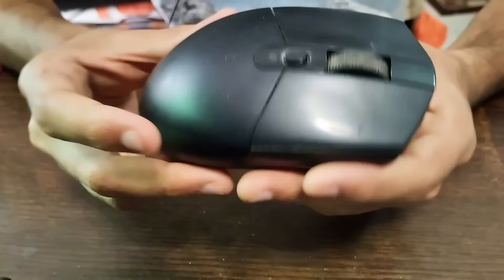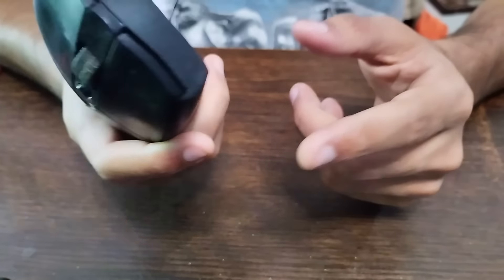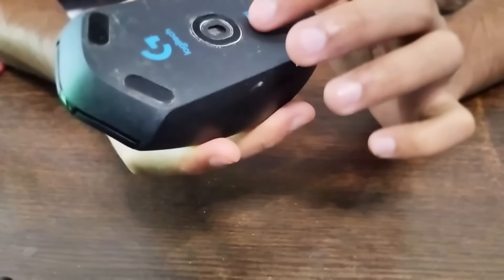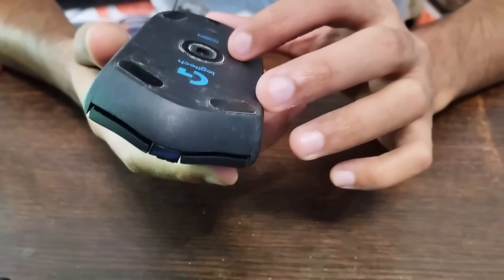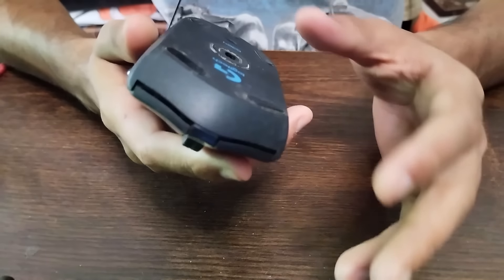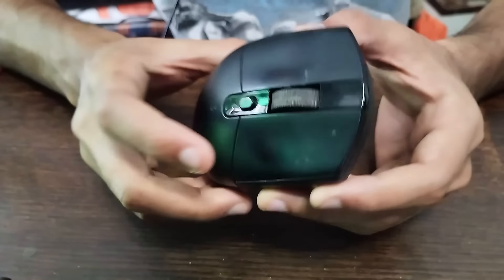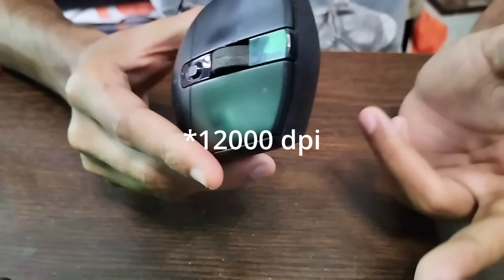That fading isn't a deal breaker because performance remains the most important thing. The G304 uses Logitech's LightSpeed wireless technology, which is one of the good ones, and also uses the HERO sensor, which is very responsive. I haven't faced any delay whatsoever in gaming or browsing. The mouse has a maximum DPI of 12,000 and a minimum of 200.